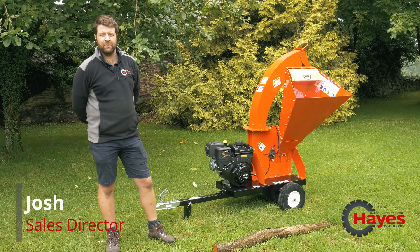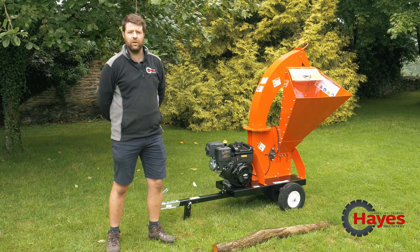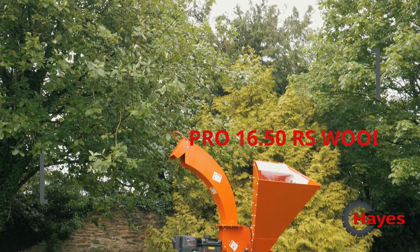Hi, I'm Josh from Hayes Machinery and today I'm going to explain the features and benefits of the 16.5 RS-PRO DR Chipper.